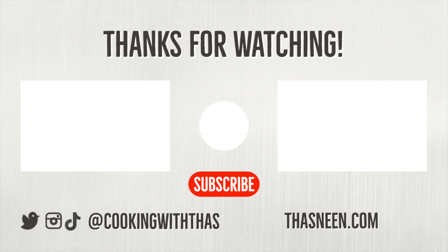That's a wrap, guys! Make sure to hit that like button and subscribe for more electrifying content. Until then, bye!